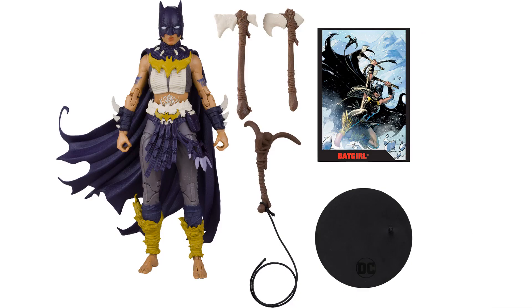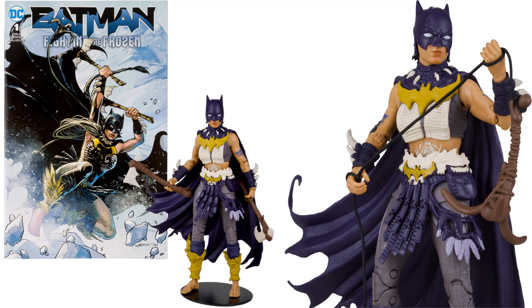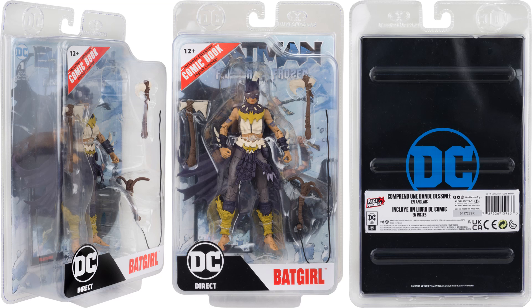There's a platinum edition here — this one's very interesting. The grapple hook this time is brown; I'll show you a comparison between the two in a minute. Same accessories, comic book is the same. She's got some tattoos all over — I need to check if those were on the other one. The interesting part about this platinum edition is it doesn't say 'platinum' on the packaging.